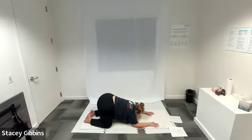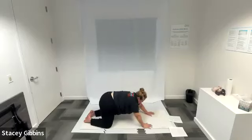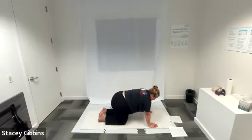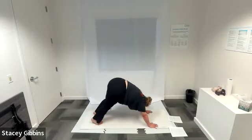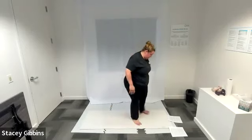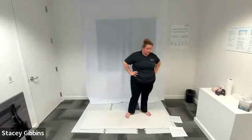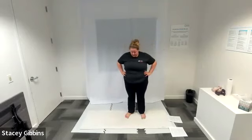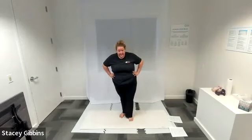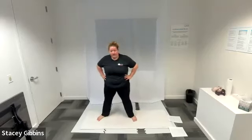On our next inhale exhale we're going to go back to tabletop, to downward dog, to standing. Inhale, exhale to tabletop position. Inhale, exhale — tuck your toes and lift your hips up into downward dog. Inhale, and as you exhale walk your feet forward to standing position. Let's catch our breath so we don't move too quickly — we're standing for the first time in a little bit. Widen your stance as wide as you can comfortably go, feet can be pointed out at a 45 degree angle.